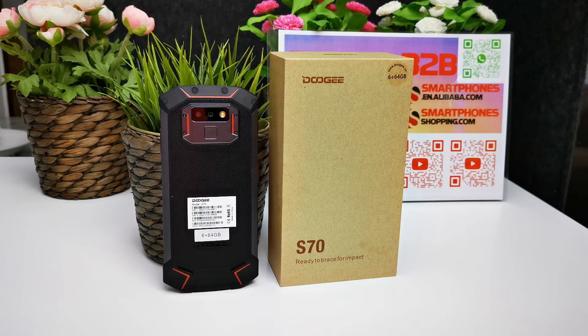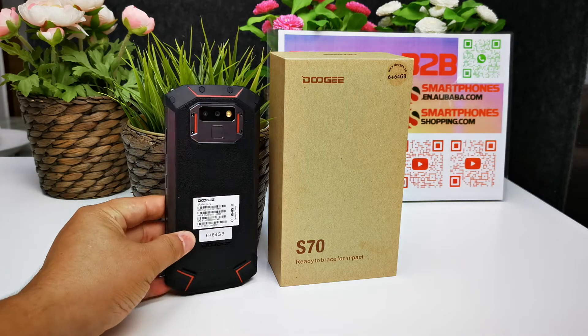This is a gaming rugged smartphone. The retail price includes free shipping for one unit from the online store. The gaming rugged smartphone comes in three colors: black, orange, and red. Now let's go ahead and review it.